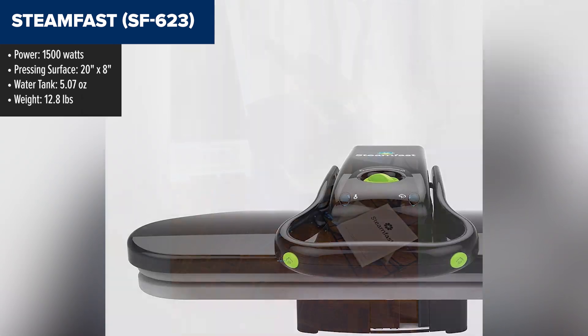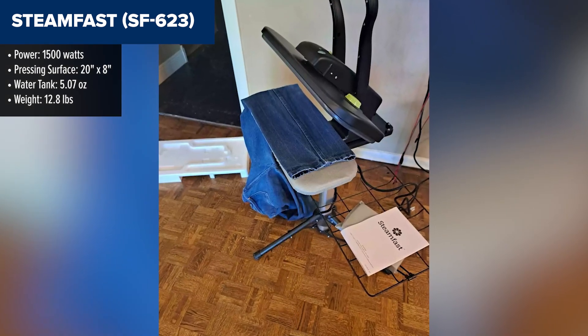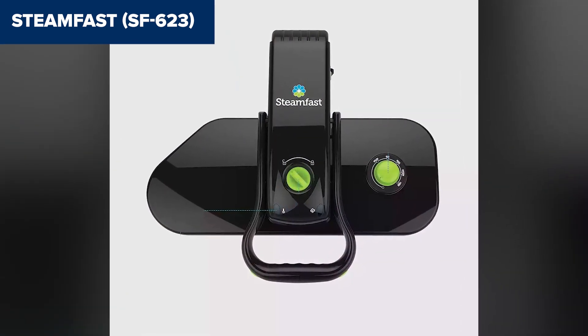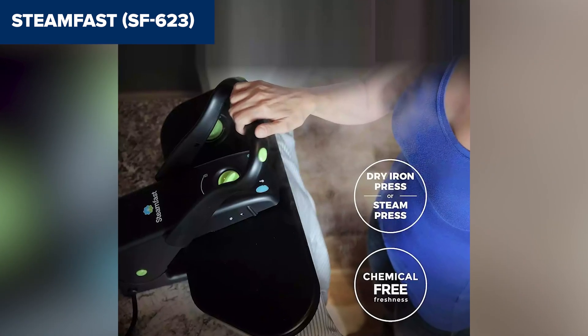With 1500 watts of power, it heats up in about 3 minutes, and the burst of steam feature helps release wrinkles quickly. The non-stick plate and customizable fabric settings allow you to safely press a range of materials. However, one drawback is its limited water tank capacity of just over 5 ounces, which means you may need to refill it during extended ironing sessions.